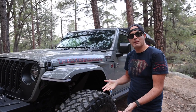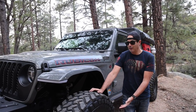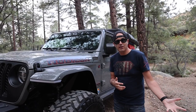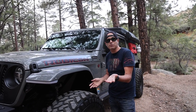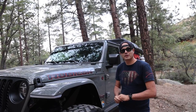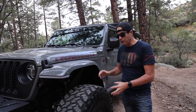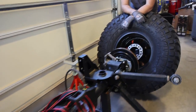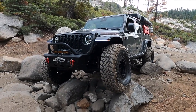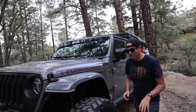Tires — we switched back to Nitto Trail Grappler 40x13.50 17s on Black Rhino Beadlock rims. These are amazing on the trail, so much grippier than the BF Goodrich tires. This is definitely our favorite tire of choice. The Beadlock rims give us a chance to air down a lot more and have a lot more fun on the trails. Because we were going to run a 40-inch tire, we did not want to put that on a factory axle, so we purchased axles from Curry Enterprise. We went with the F9 axle because of its design — it has more ground clearance than the Dana 60, it's just as beefy, and it looks great on the Gladiator. You'll damage something else before you damage these axles.